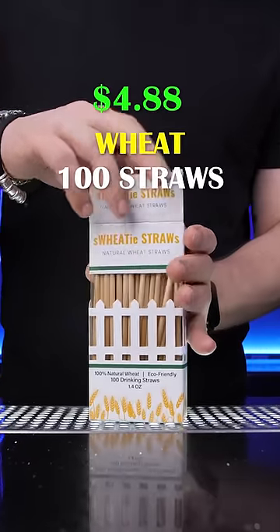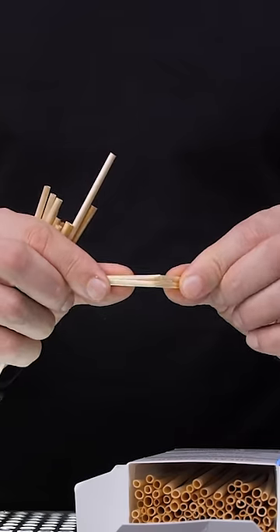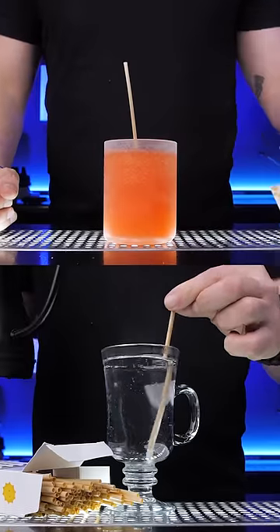The lightest straw ever is made from wheat — the stem of the wheat plant is collected and cut to drinking straw size. They can break easily, but don't get soggy in cold or hot liquid.